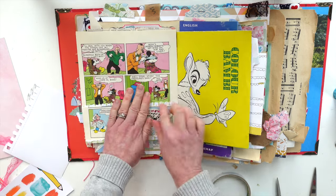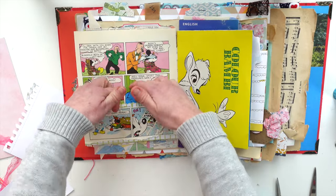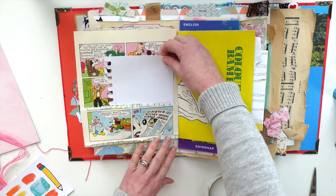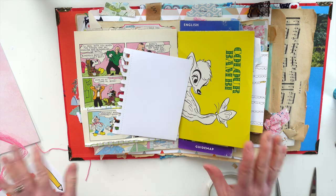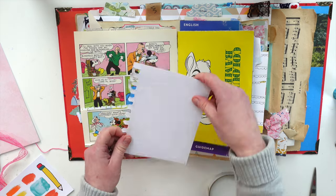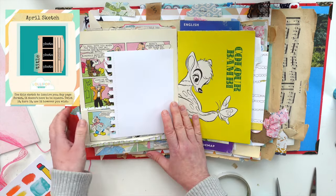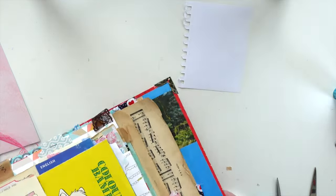I'll pop that on there and then we've got the magazine - the book, I should say - on the other side as well. Isn't that cute? I'm really really pleased with that. Super cute. I've gone away from what I had originally planned. I am also working on a sketch at the moment - it's our April sketch. So I'll pop a little sketch up in the corner. I want to do a great big heart on here so I'm going to do that next.